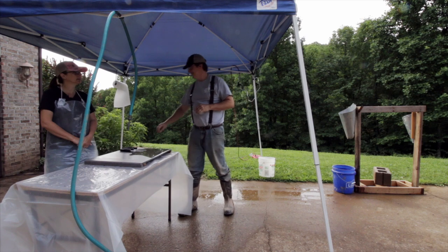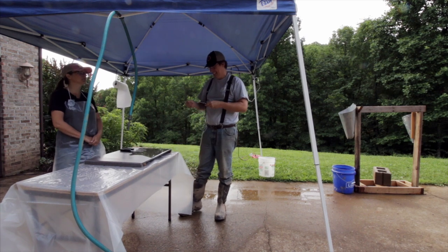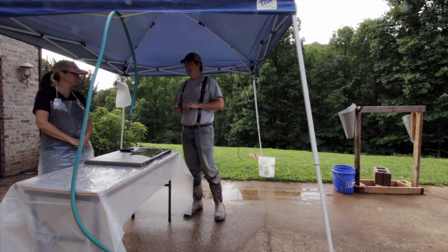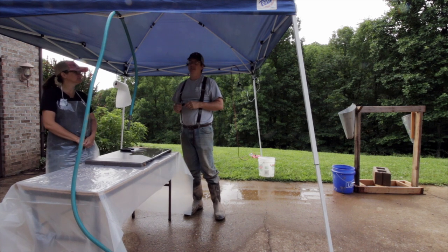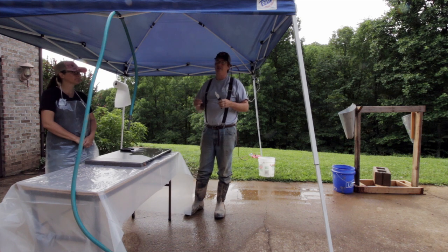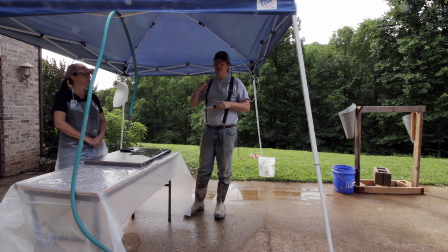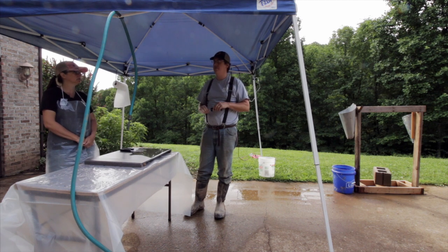Hand plucking? It's not worth it — it took too long trying to get all those little feathers out. Especially if you've got a darker colored chicken with darker feathers, all those little pin feathers are tough to get out. A lot of people will actually take a blowtorch and scald the rest of those pin feathers off.